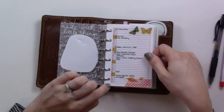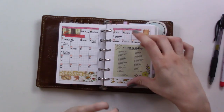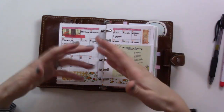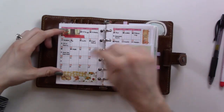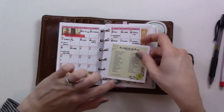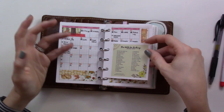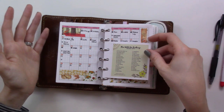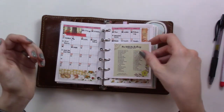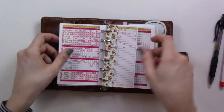I've got first my monthly list format with just tasks and events generally, then this is my Instagram planning. I have a checkbox for every day and I try to post on Instagram once a day. I've got here a little printout of the 'Plan with Me' challenge on Instagram — I'm using this as sort of inspiration if I can't think of what to post. It's just in the middle so it's easy to reference.